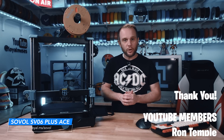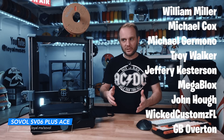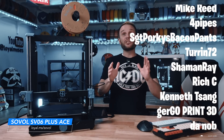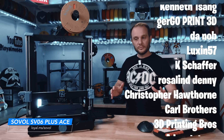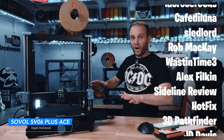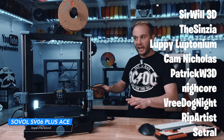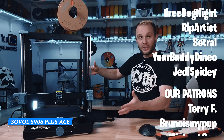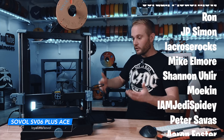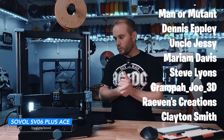A huge thank you to our YouTube and Patreon members — I literally couldn't do this without you. Thanks for watching this SV06 Plus ACE video, and I'll see you in the next one. It's insane to think that just a few years ago, Klipper-class large-format 3D printers with no features were $399, $449, $450. And now we're seeing Klipper bed slingers fully loaded at 300 millimeters and larger for this price. Crazy. Click the links, go look at it — great machine.